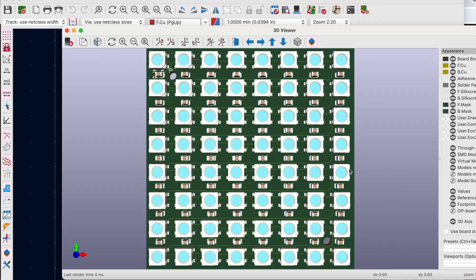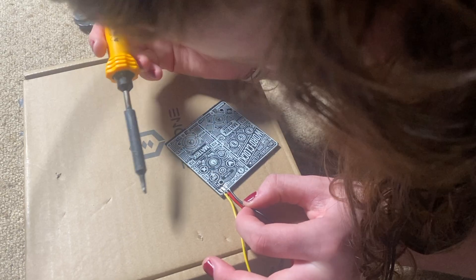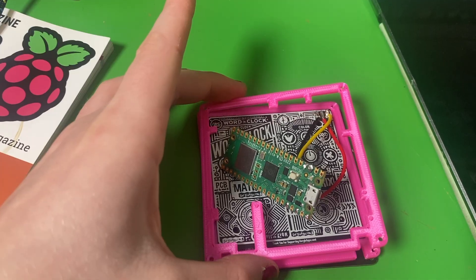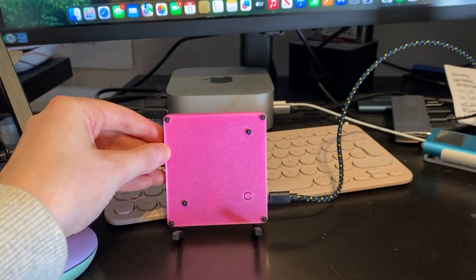Looking ahead, I have some ideas for the next version. For example, I'll add some data out pads and refine the silkscreen. Then hopefully it will be available for you guys to purchase for your own projects or for your own word clock, which you can see I'm assembling here with this bold pink filament, which I think looks very cool.